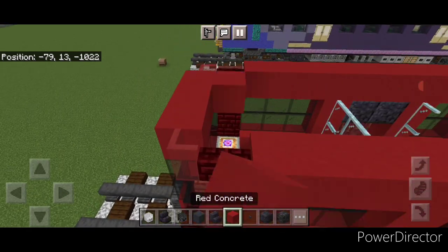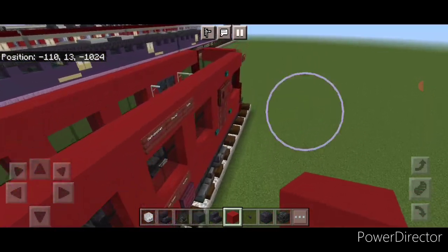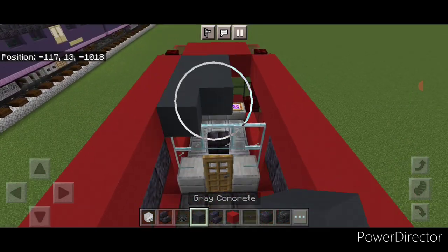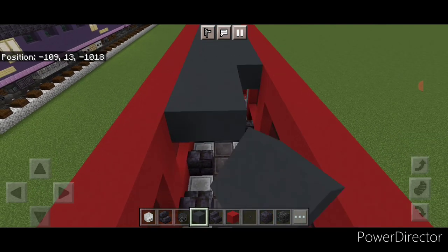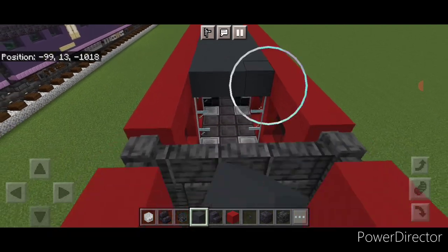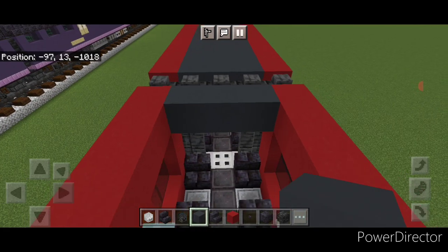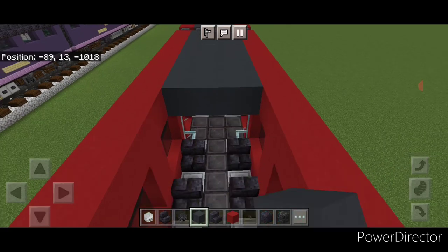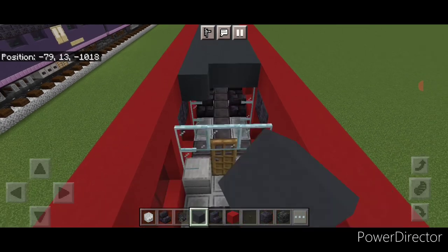Come on top and put three red concrete across the top here and the same at the other end. Then switch to gray concrete and fill the whole top middle three wide with gray concrete, bringing it down to the back of the car to fill in the roof. Come behind these walls for the second car and do the same — fill the whole roof three wide with gray concrete and bring it down to the other end.